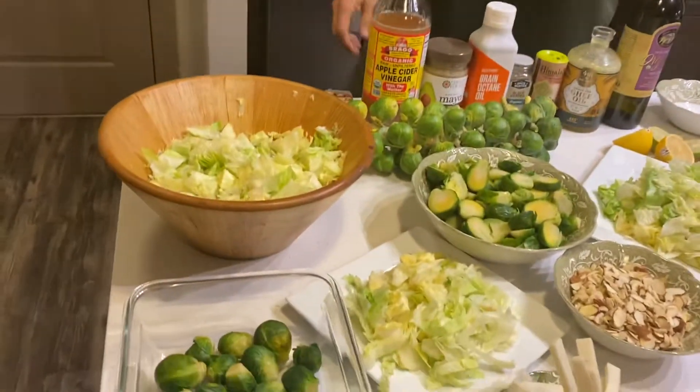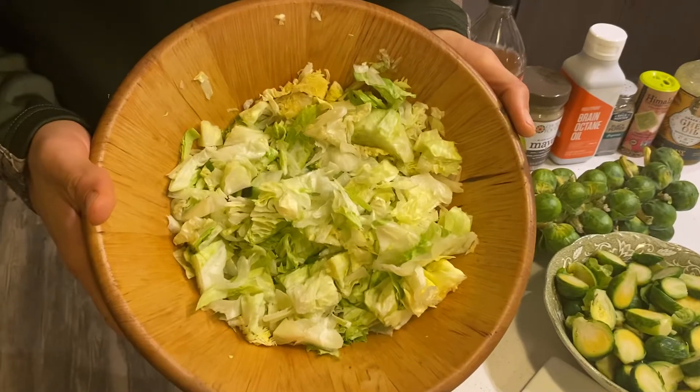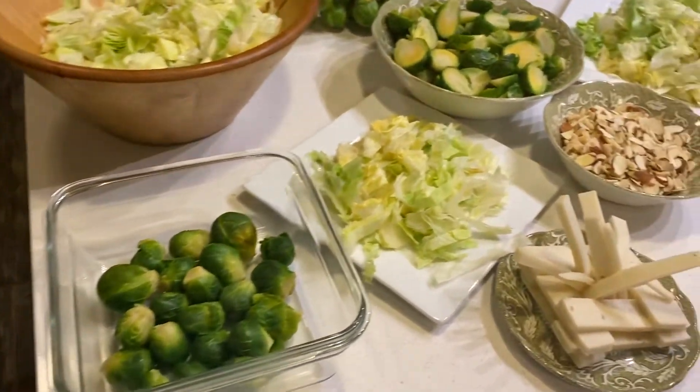Tyler Kolodny here. You're gonna see some of my special salad right now. I already chopped up organic iceberg salad. If anybody knows me, got to love the salad — the cold salad with the hot veggies.